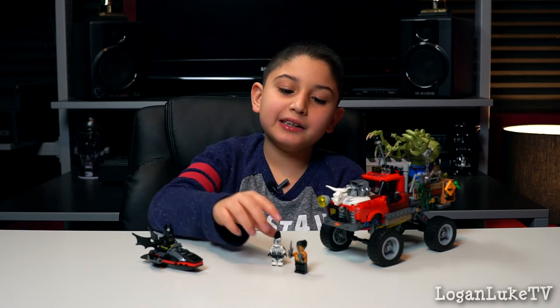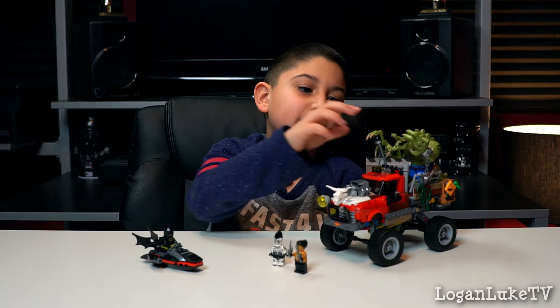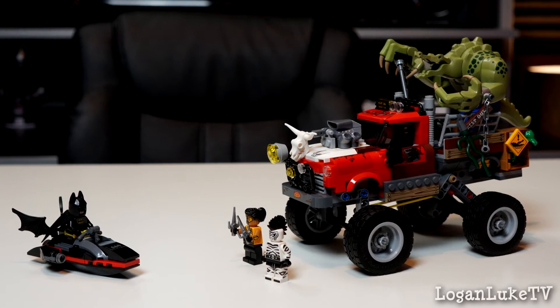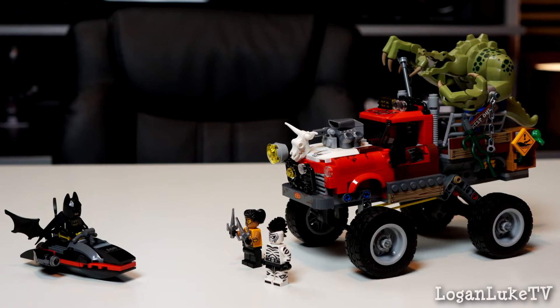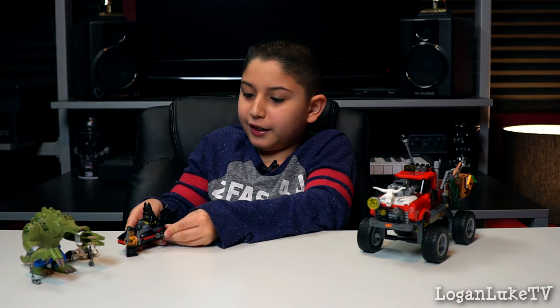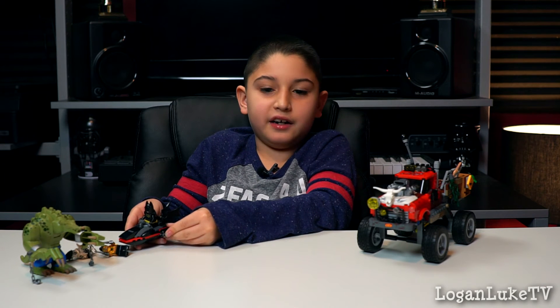And here's the full set. You see Batman, Zebra Man, Tarantula, and Killer Croc, and his awesome vehicle. And you see the Bat Boat — this Bat Boat shoots like this, and there's another one.